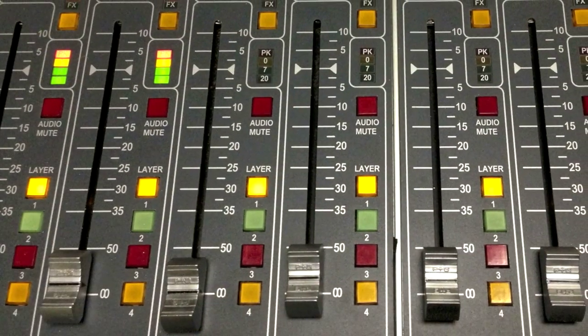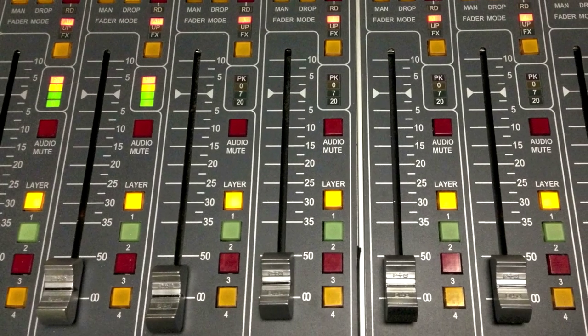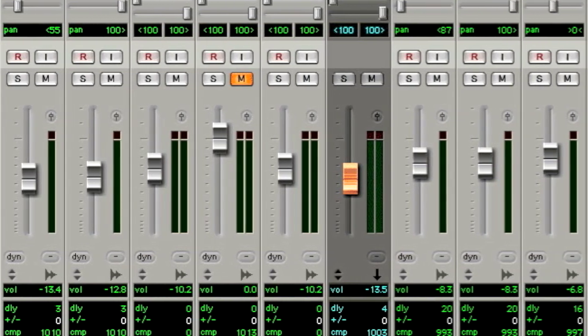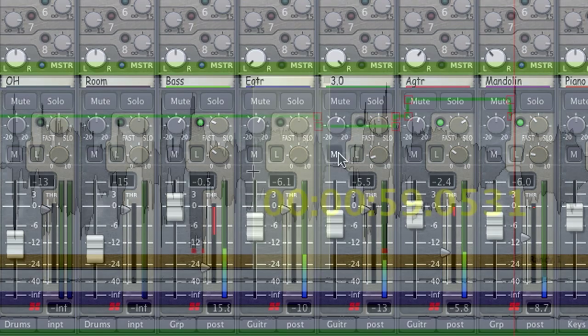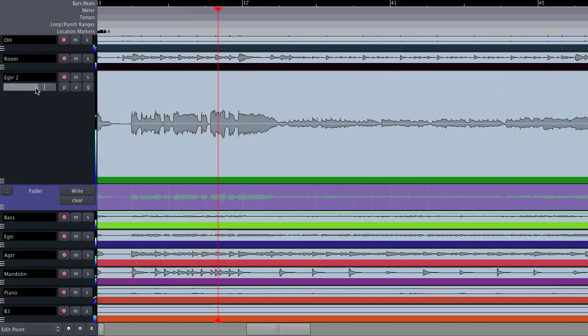The fader gets its name from its original purpose: smoothly fading a track in or out from silence, which was hard to do with a rotary knob. Older workstations only had fader level controls, which meant that the fader was used for all volume tasks. Mixbus has gain controls at multiple points of the signal flow, which means we can use the right one for the right job. If you want to make rough gain changes, region gain is a great tool — it lets you draw directly on the waveform for sample accuracy. Fader automation is the right place to make the slower artistic changes that showcase different tracks during different parts of the song.